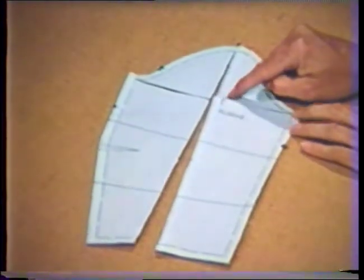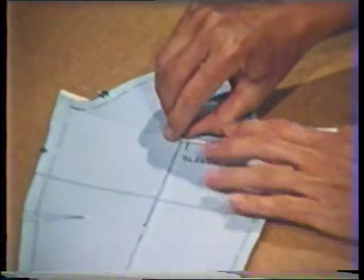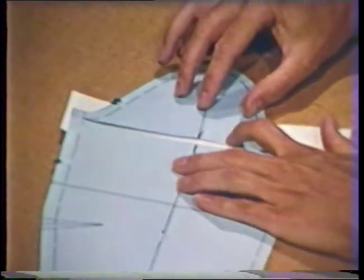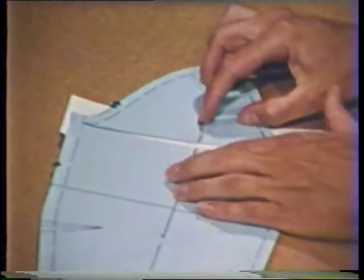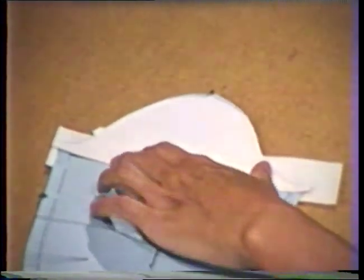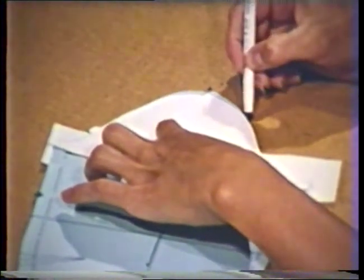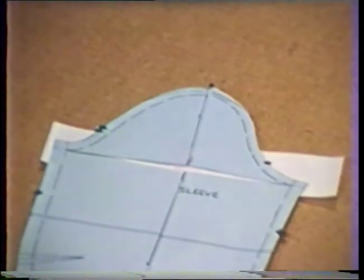The alteration to decrease the sleeve circumference is done much the same way as increasing, except the pattern is lapped instead of spread. The mark on the cap line indicates the amount of lap. The sleeve may be lapped only in the area of the cap line, or it may be lapped an even amount through the sleeve hem. Since decreasing the sleeve circumference increases the cap height, the tracing of the original sleeve cap is used to determine the amount to be removed from the top of the sleeve cap so it will resemble the original sleeve pattern. The top of the sleeve cap would be trimmed using the new line as the cutting line.